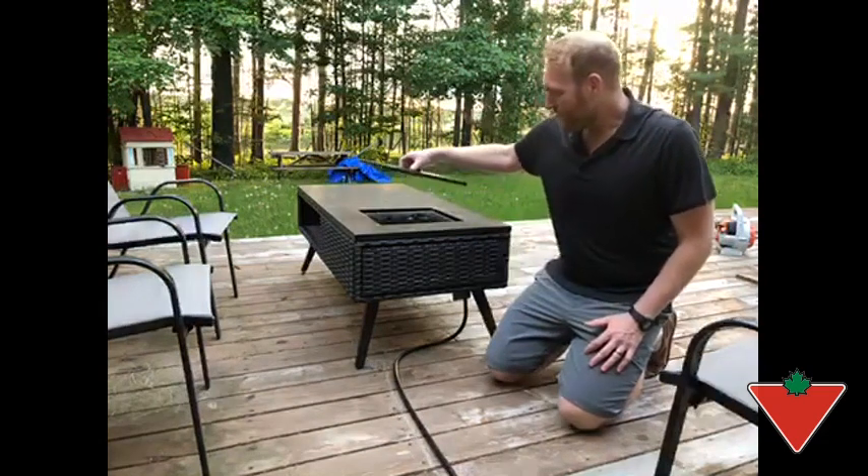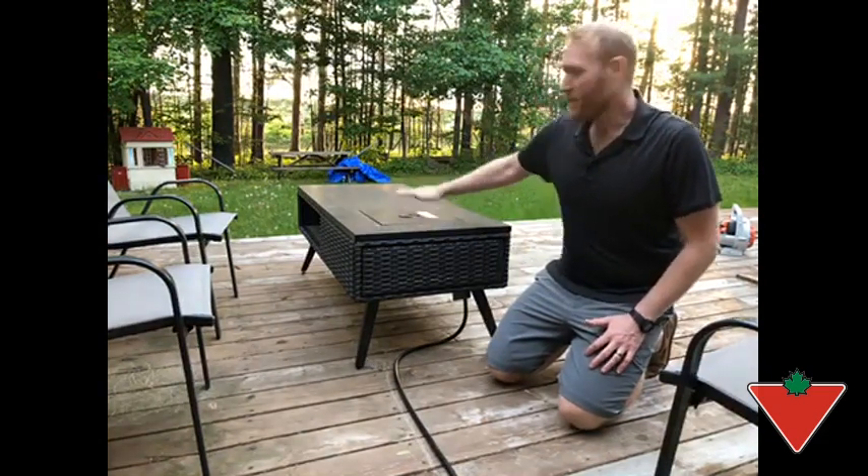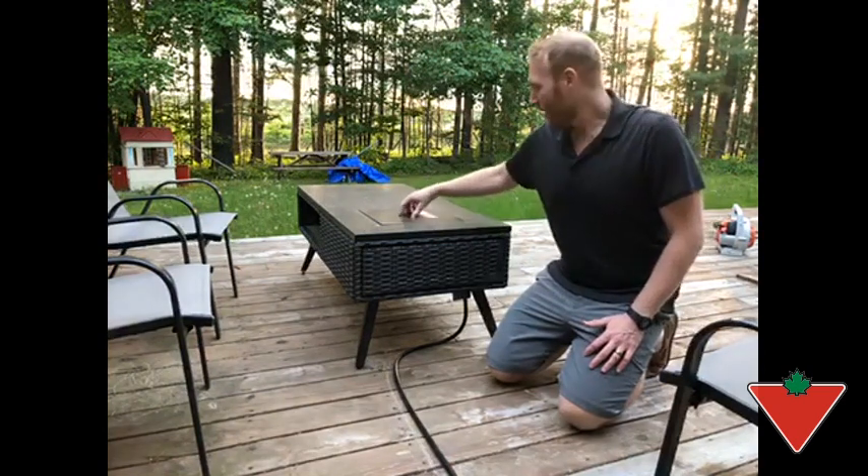To start, it comes with this nice cover here — keeps all the pine needles and leaves out. As well, when you just want to use it as a table, it covers the fireplace. You just have to take it off.